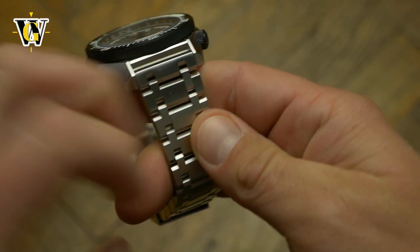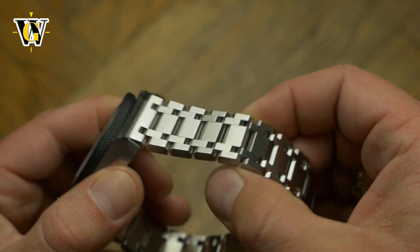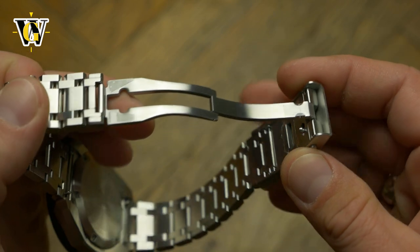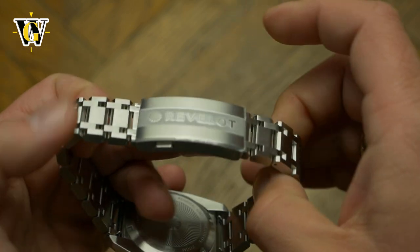The bracelet is amazing and fits the design of the watch perfectly. It is massive but comfortable thanks to great articulation due to the five link design, while the clasp is a heavy milled out piece of steel with on-the-fly adjustment, balancing the heavy watch head perfectly. I really can't find a fault in it.